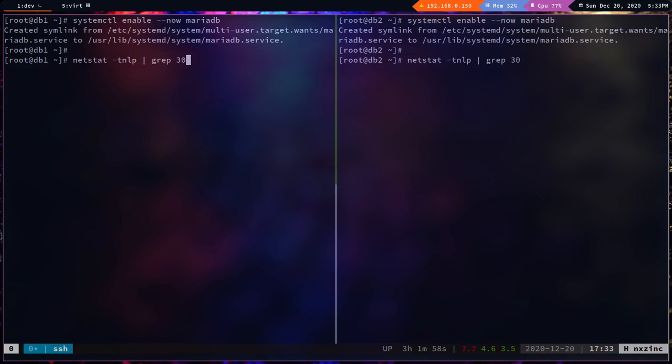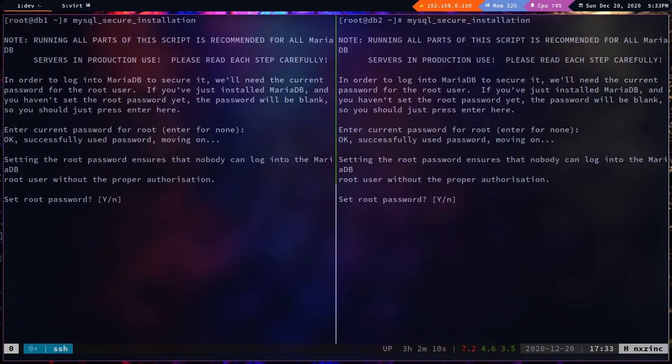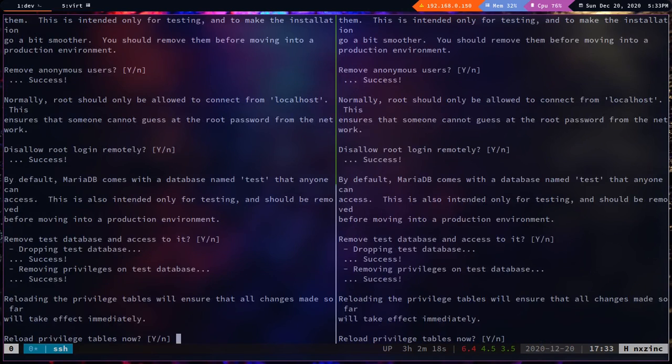Let's verify the port is open: `ss -tnlp | grep 3306` — the port is open. Now let's set the root password using `mysql_secure_installation`. Enter and confirm the root password, then accept the remaining prompts.